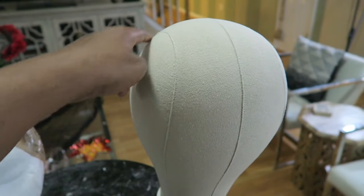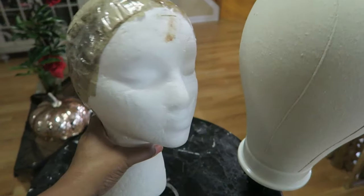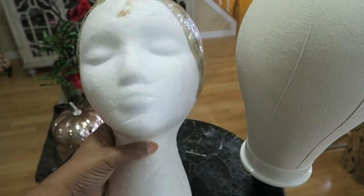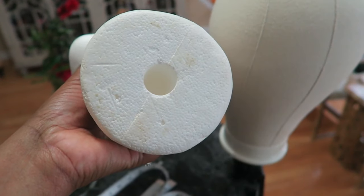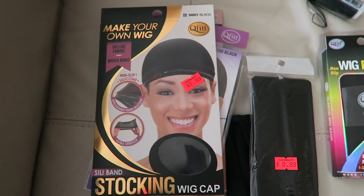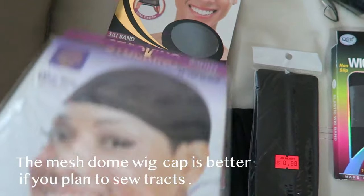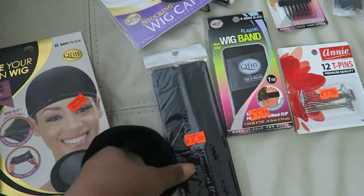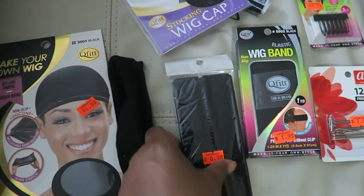The circumference should be about the size of your head or a little larger for your wig. You can also get one of these foam heads, which is a lot cheaper from the beauty shop — it's a lot smaller, but it does have a hole on the bottom so you can secure it to a stand as well. You're also going to need a wig cap; there are different types sold at the beauty shop. And you're going to need your headband — this is what it looks like.